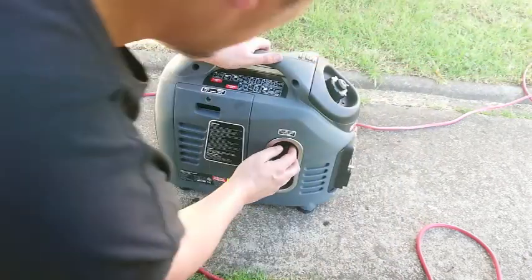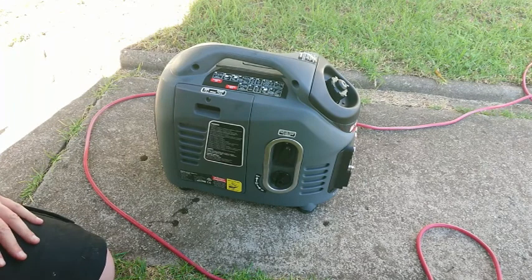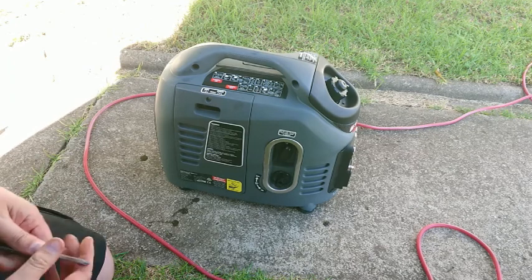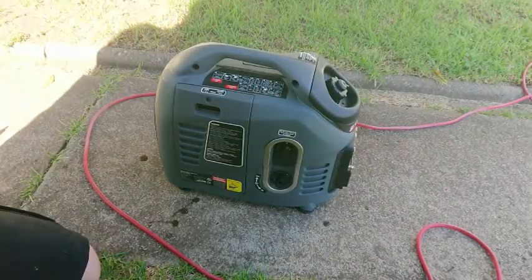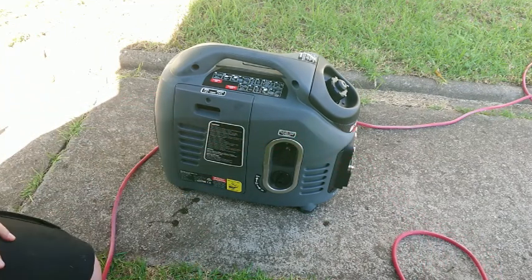Not too bad, could be worse. Let's see what eco mode does. Eco mode is quite doable, and especially with a big 30-metre lead that might be just fine. I'm going to let this warm up and then park it around the corner and see how it runs for a couple of hours.